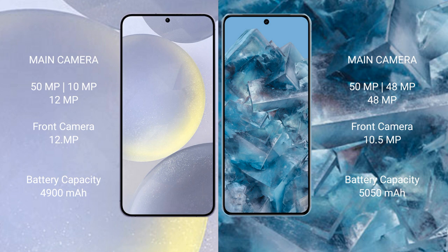The Google Pixel 8 Pro features a triple rear camera setup with a 50MP main camera, 48MP ultrawide, and 48MP telephoto sensors, with a 10.5MP front camera. The Samsung Galaxy S24 Plus has a 12MP front camera.